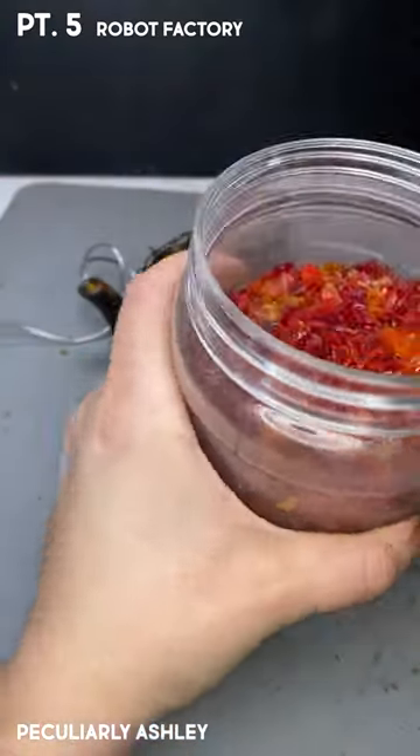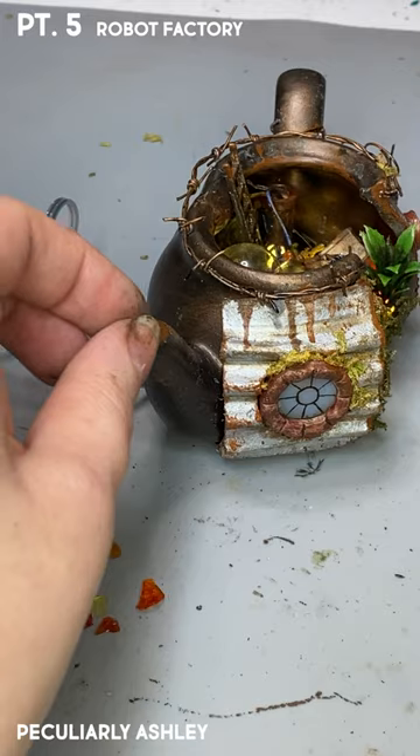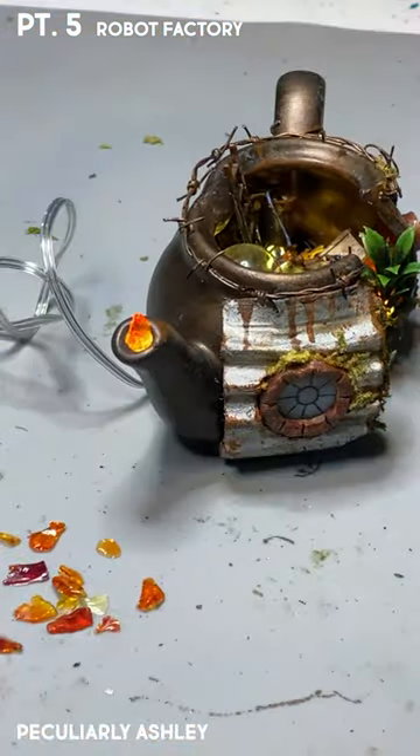This video is getting really long, so I'm just gonna quickly show you how I put glass inside my spout hole, making it look like fire. Insert inappropriate joke.